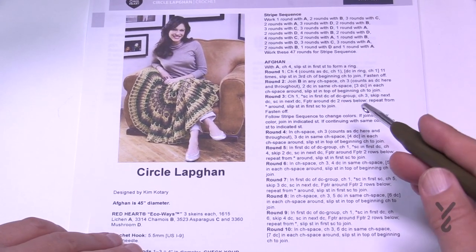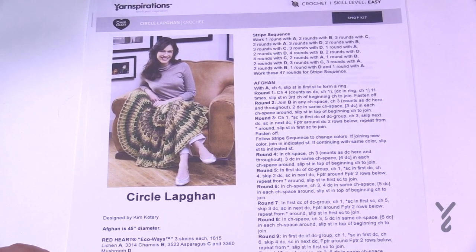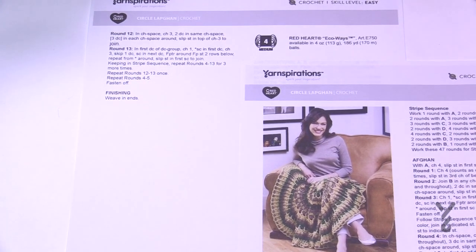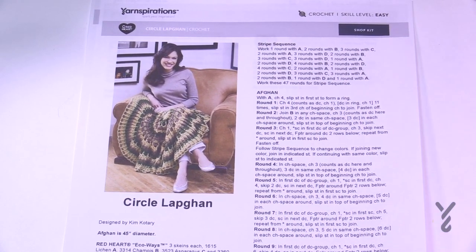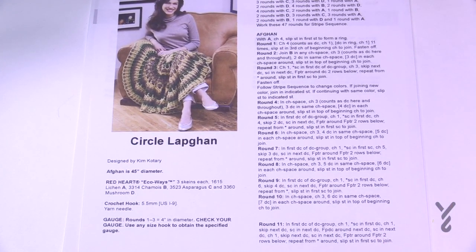Keep an eye on the color. There are time markers in the video description for each round so you can speed ahead or refer back and click to go backward in time. We'll be using a 5.5mm size I crochet hook, and make sure you check your gauge when you get there. Let's begin.